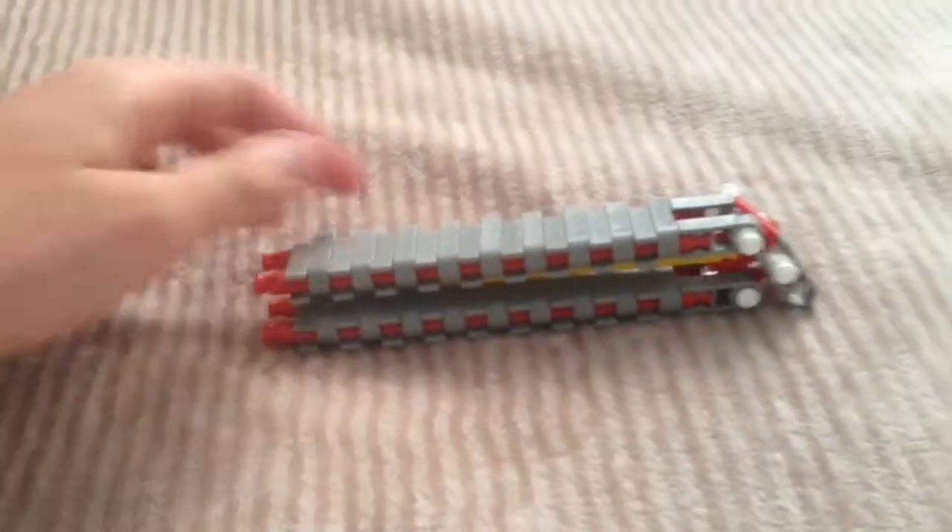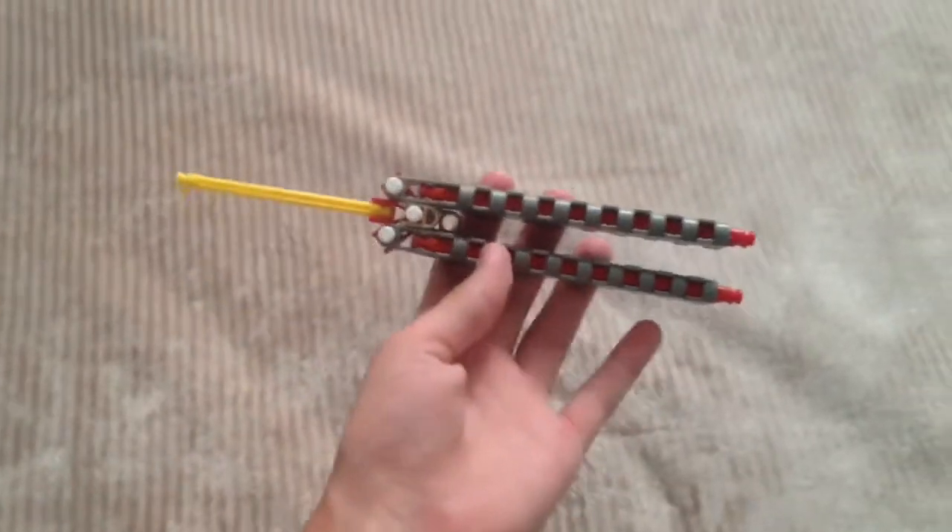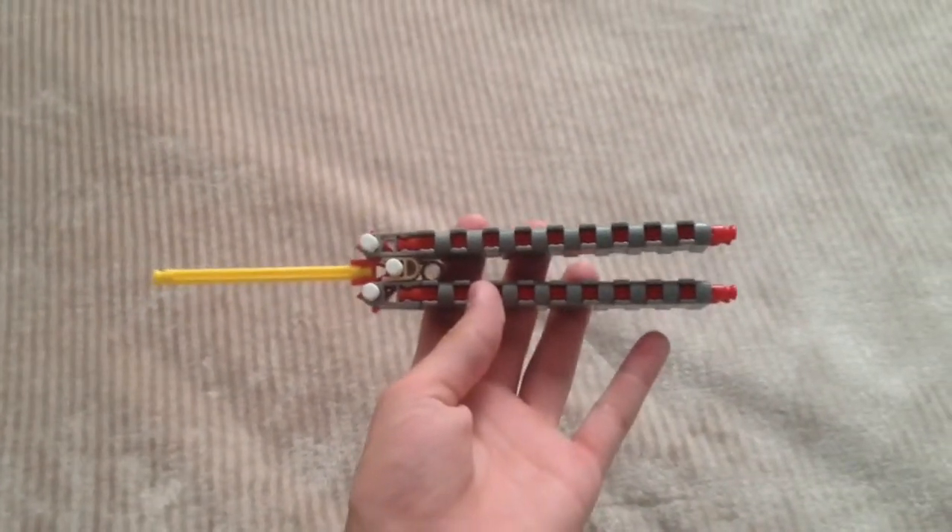Here's your completed product. Please rate, like, and subscribe. Thanks for watching.